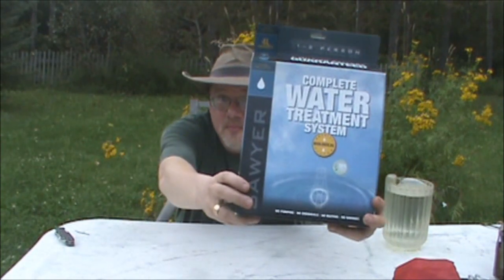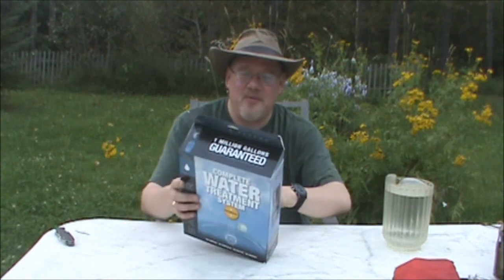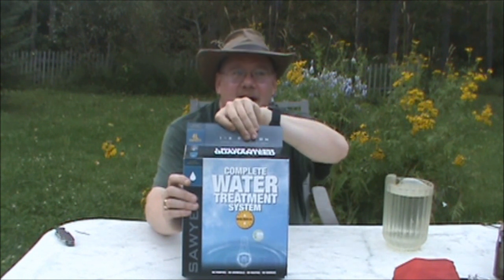So without further ado, I give you the Sawyer 4-liter water treatment system — this is the complete water treatment system. You can get gravity flow systems. There's actually a lot of good advice on the packaging. Apparently you can even add flavored drink mix in the dirty water vessel and it will still taste like whatever you put in. This is about $130 on Amazon.ca. The shipping through Amazon was incredible — ordered on a Wednesday and it was in my mailbox Friday morning.